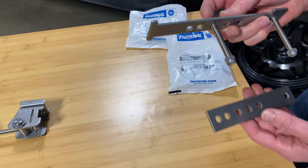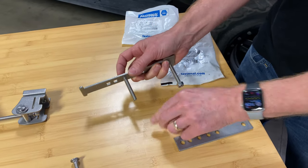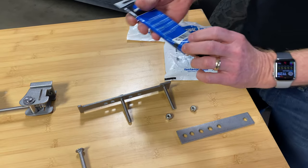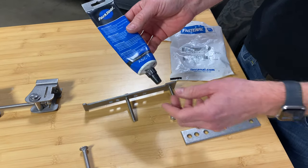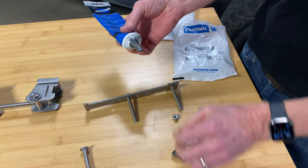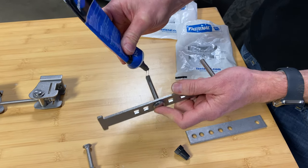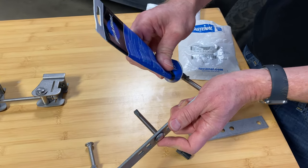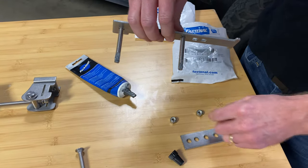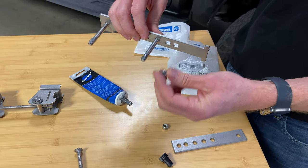An important point whenever you're using stainless steel fasteners like this is to apply an anti-seize grease. In this case, this happens to be made by Park Tool. We'd recommend this because it's available in smaller quantities in this dispenser tube. Most other applications are more industrial and come in big tubs, so you can find this at bike shops and other outlets.